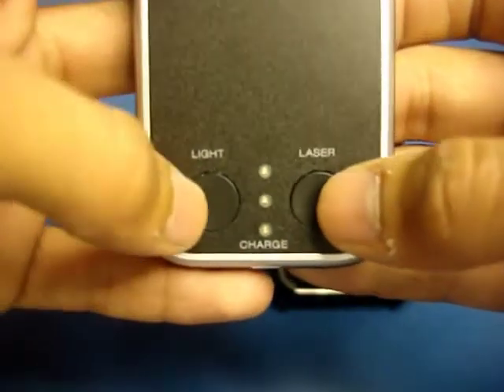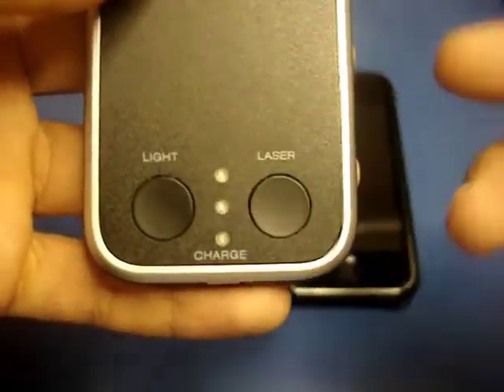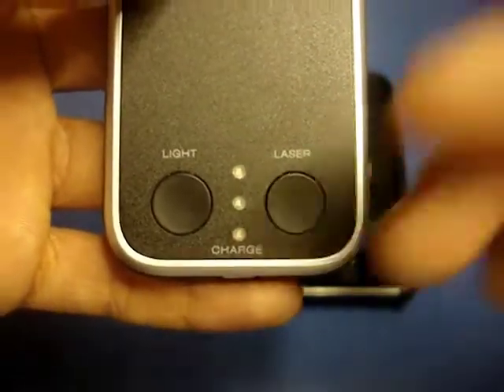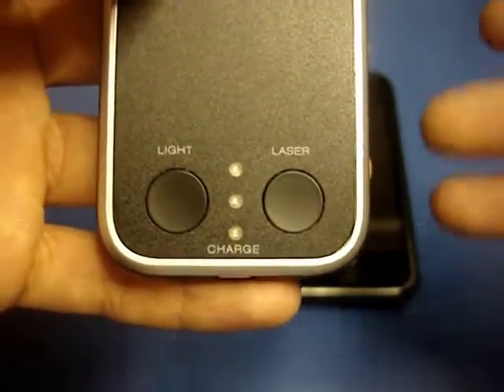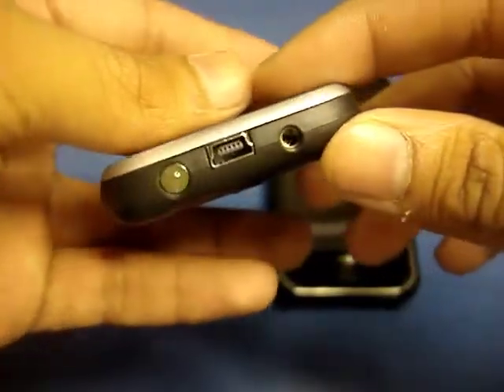On the back you have two buttons — one is a laser and one is a light. You can use either by pressing the corresponding button, and the light is pretty bright. You also have three LED indicators: the top LED turns blue when you're charging an Apple device; the middle LED flashes green while charging the Richard Solo battery and turns solid green when fully charged; and the bottom LED turns red when you have less than 10% battery remaining.